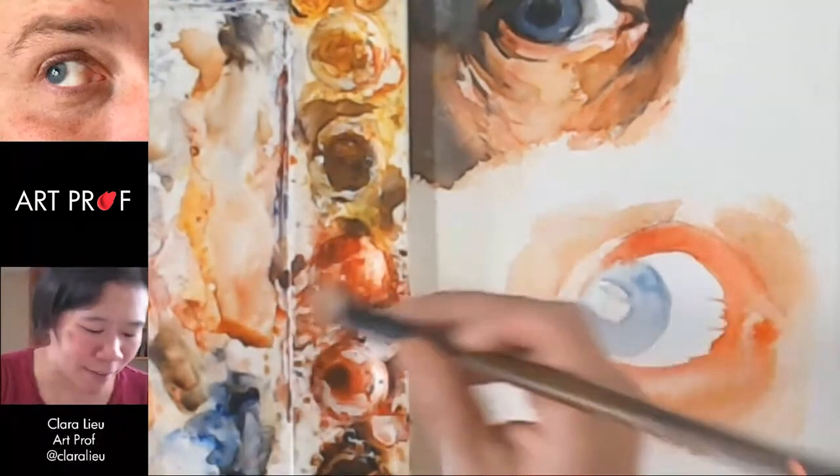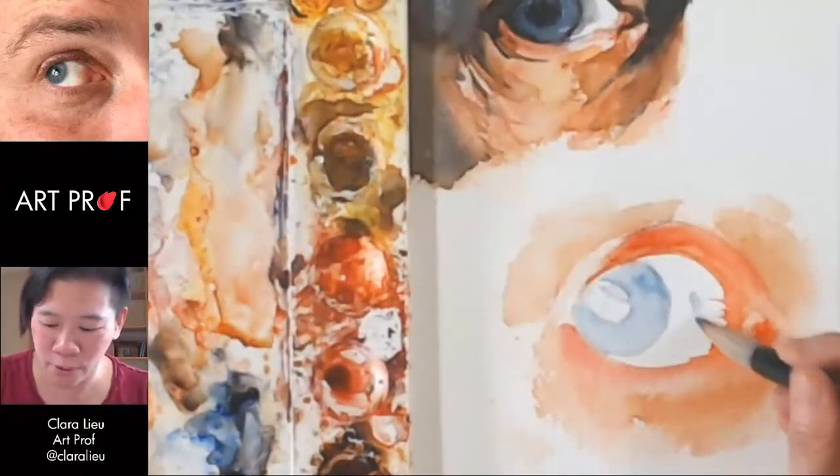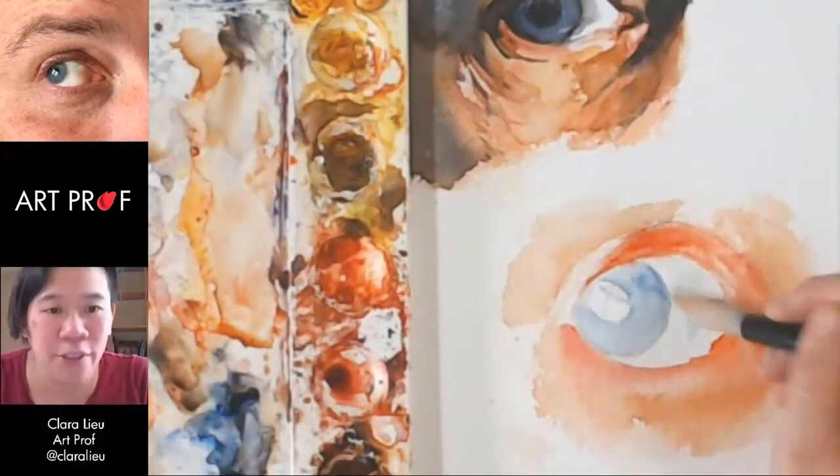The white of the eye is a little tricky. People think it's supposed to be white-white, but it never really is — it's always got a little tint of something. Oh, that's way too dark. Just like a little wash. The white of the page can be too bright and you don't really want that.